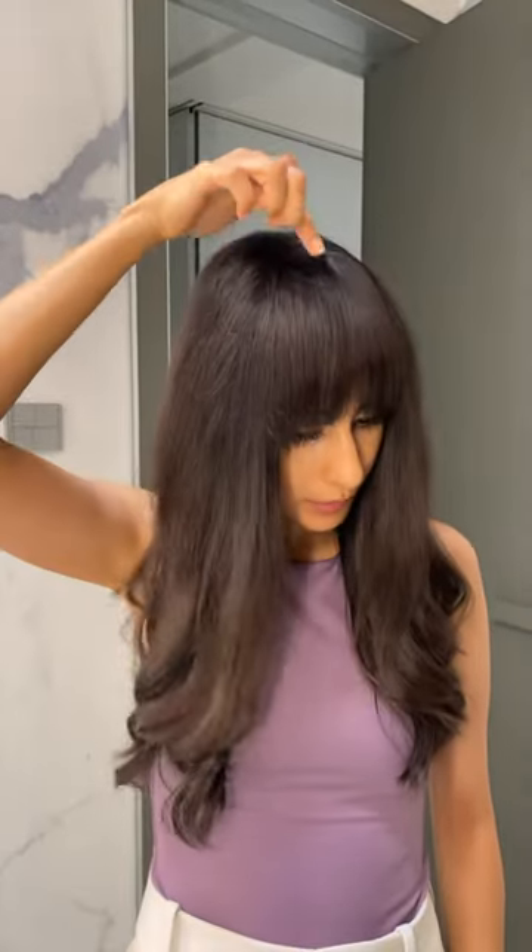These are the dense bangs. I have not trimmed them but they are a little too high. I prefer them a little lower, so I'm just going to cut them and show you how it's done.